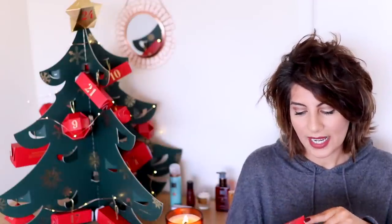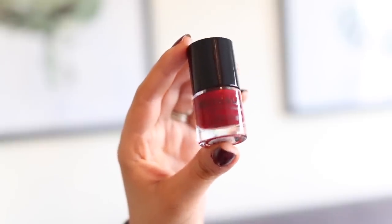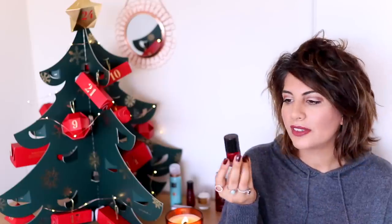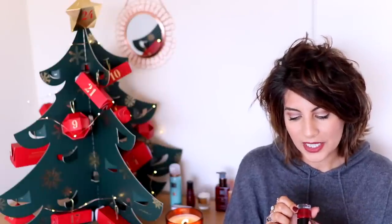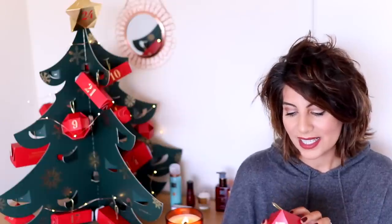Number seven — we have a nail polish! It's a Rituals nail polish. I haven't actually used any polishes from Rituals before so I'm really excited to give that a whirl. It's a really lovely festive colour, kind of like a red wine, perfect for this time of year — and that is in the colour burgundy. I really do like that; I love a good nail polish. The box says 'a Christmas miracle for your fingertips — seasonal sparkle is all in your hands with the miracle nail varnish.'